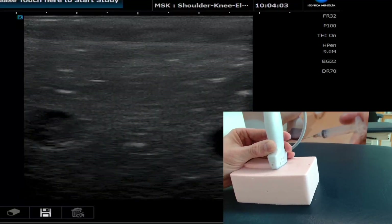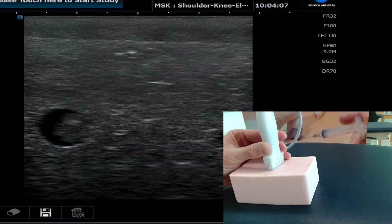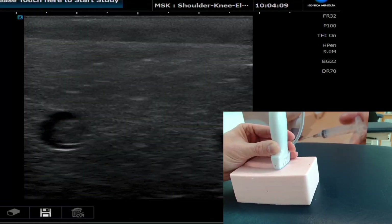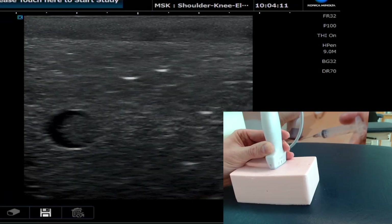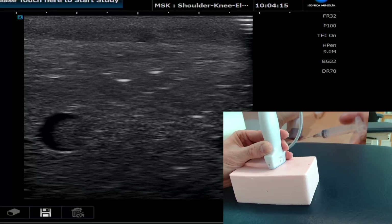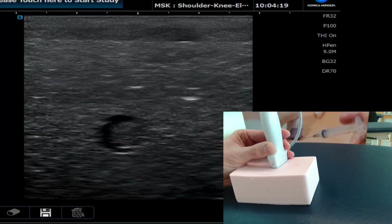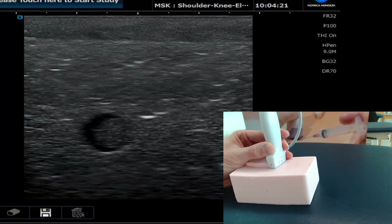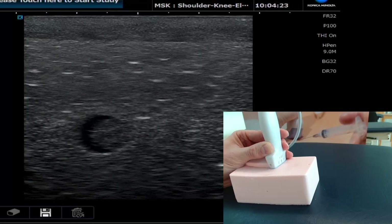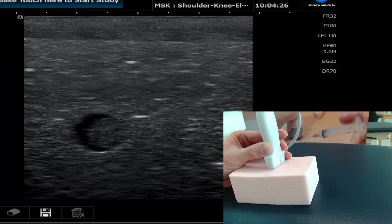So I wanted to do another little demonstration for you guys of the importance of seeing the needle quite quickly. We're using these fantastic phantoms that we use as part of our training programs with our partners, but also as part of our CPD weekends and injection courses that we run. What we can see here is a nice structure to try and target in this phantom.